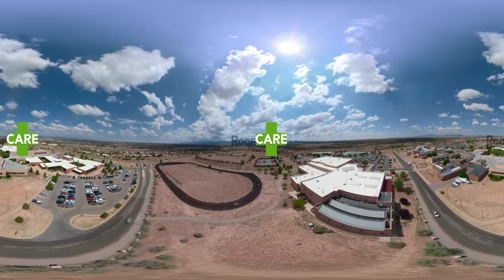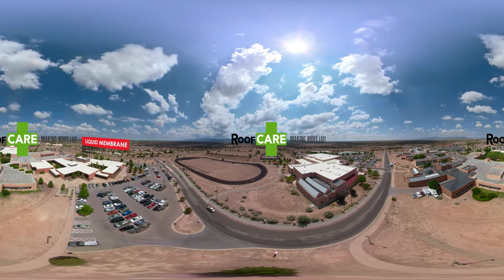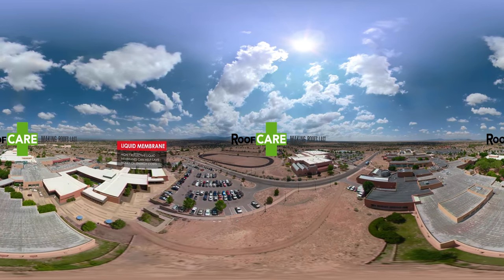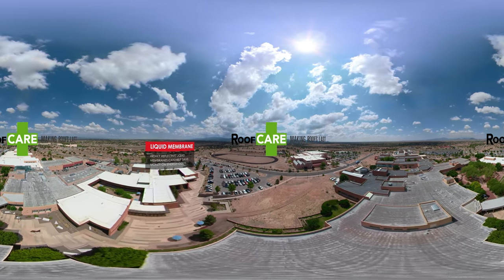Liquid membranes are a great way to help extend the life of many low slope or flat roofs. They help protect the roof from damaging rain and sun. Some highly reflective coatings can even lower the temperature of the roof and help save money on energy costs.